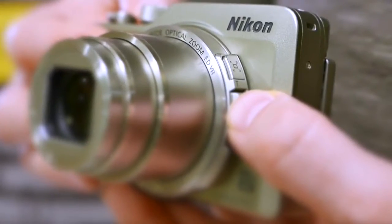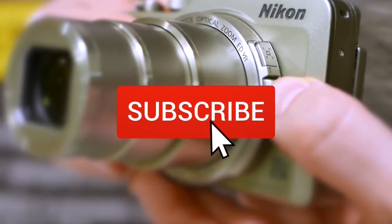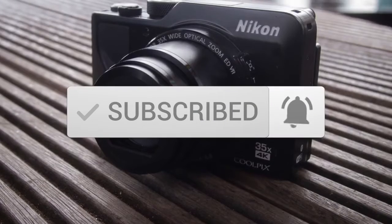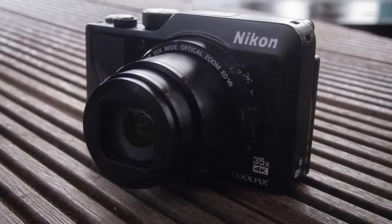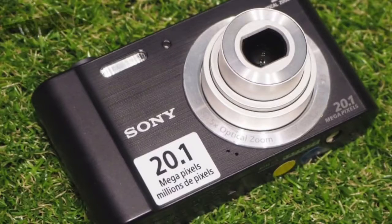One last thing before we dive in — make sure you subscribe and hit the notification bell to get the latest product reviews from the channel. Okay, so let's get started. At number three, the Sony Cybershot W800.